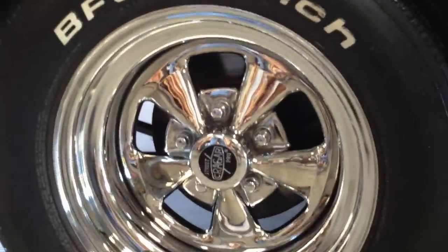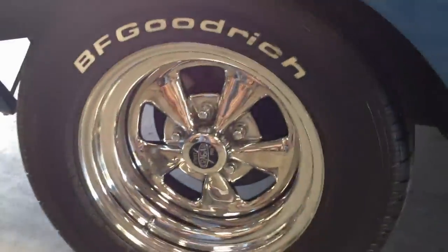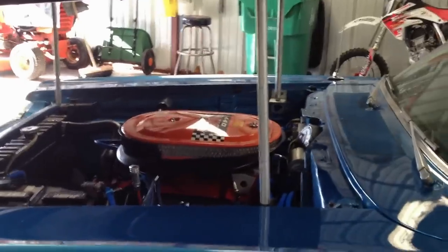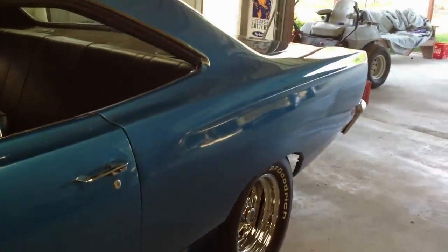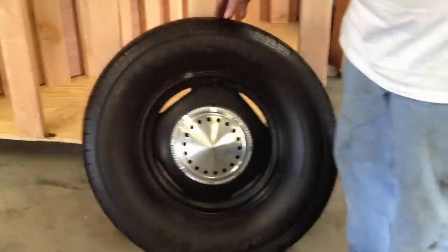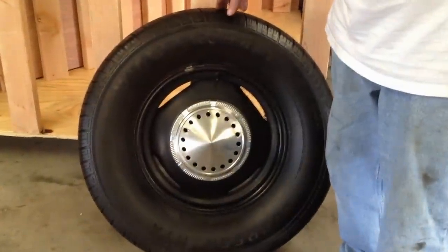I did put new discs on the front of the car, but I do have the regular drums that go with the car. I got a lot of parts that I took off that will go with the car that I replaced, and you have the old ones with it. The Kregger does not go with the car, but I do have the black rims that go with the car that will go on the car when I sell it.